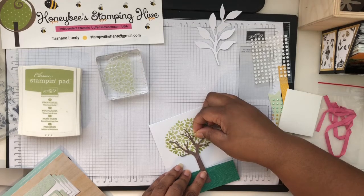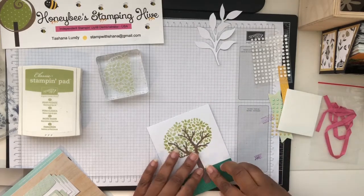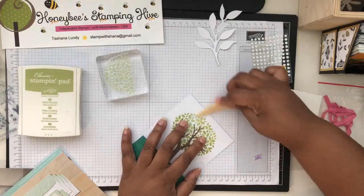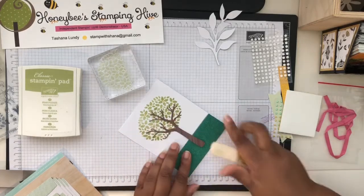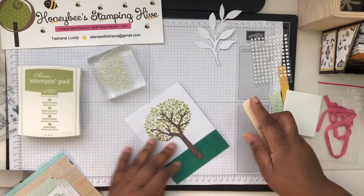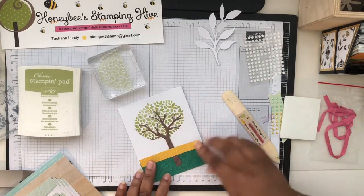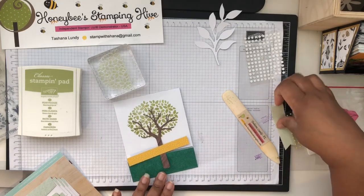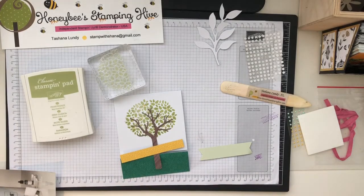Try to get it right in the middle. Let me get my bone folder because that might help to get this creased down so it'll stay closed a little bit better. Then we're going to have this banner going across here, and we're going to stamp the sentiment 'Family where life begins and love never ends' on it. Let's get that stamp out and put it on a block on a diagonal so it'll fit.